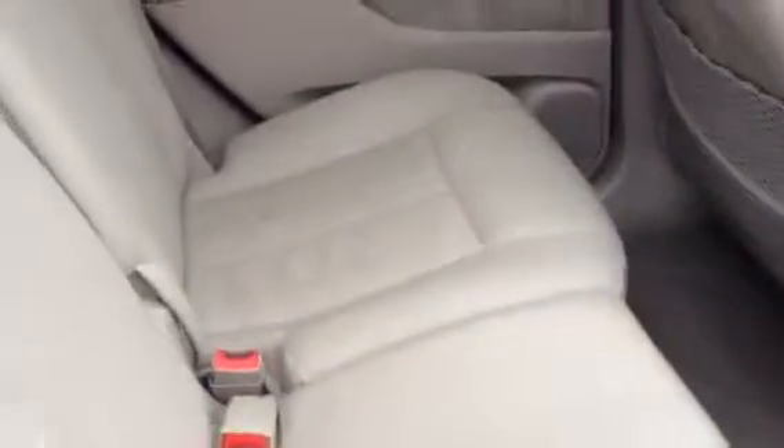If you take a look in the back here, there's no signs of car seat marks or anything on the seats. It's really clean in the back.